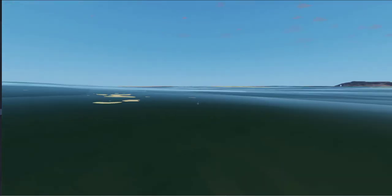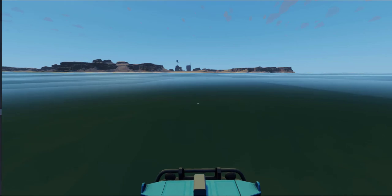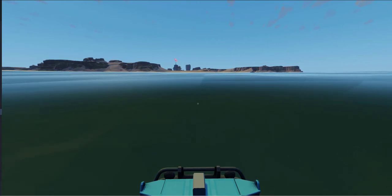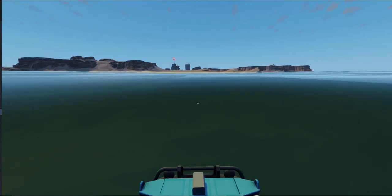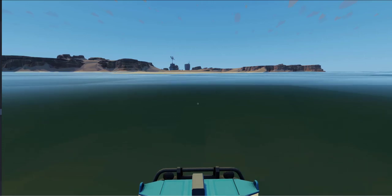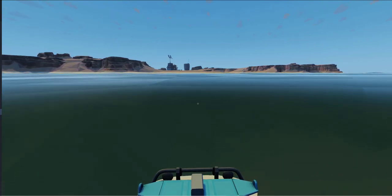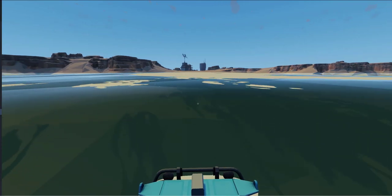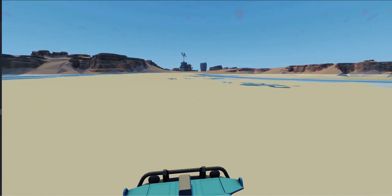That was not fun. So here I am riding along. Let me look back at the ship. If it weren't for the royalty considerations, this would be a good place to put a Beach Boys song. Yeah, I can see the bottom of the water here as we're getting into the shallows.